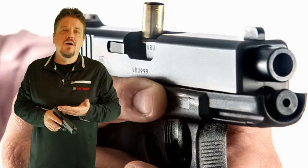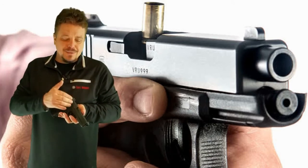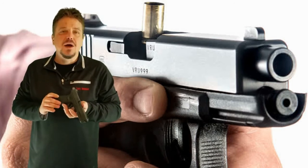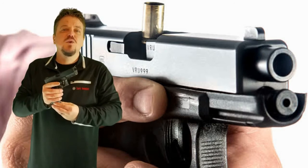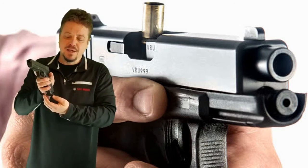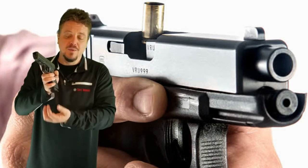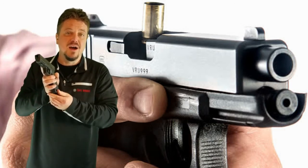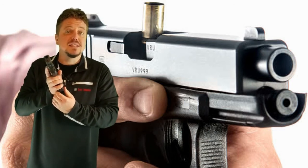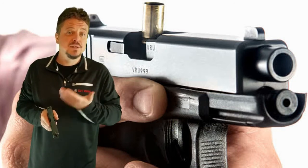Now, why are we doing all these steps? Why the tap? It's because roughly 80% of malfunctions like this occur because the magazine was not fully seated. A person was shooting and the next round couldn't get fed because the magazine wasn't fully seated — it felt like it was, it looked like it was, but it was still ready to fall out. So we give a tap to ensure that magazine is now in place, because that's going to clear approximately 80% of these types of malfunctions.